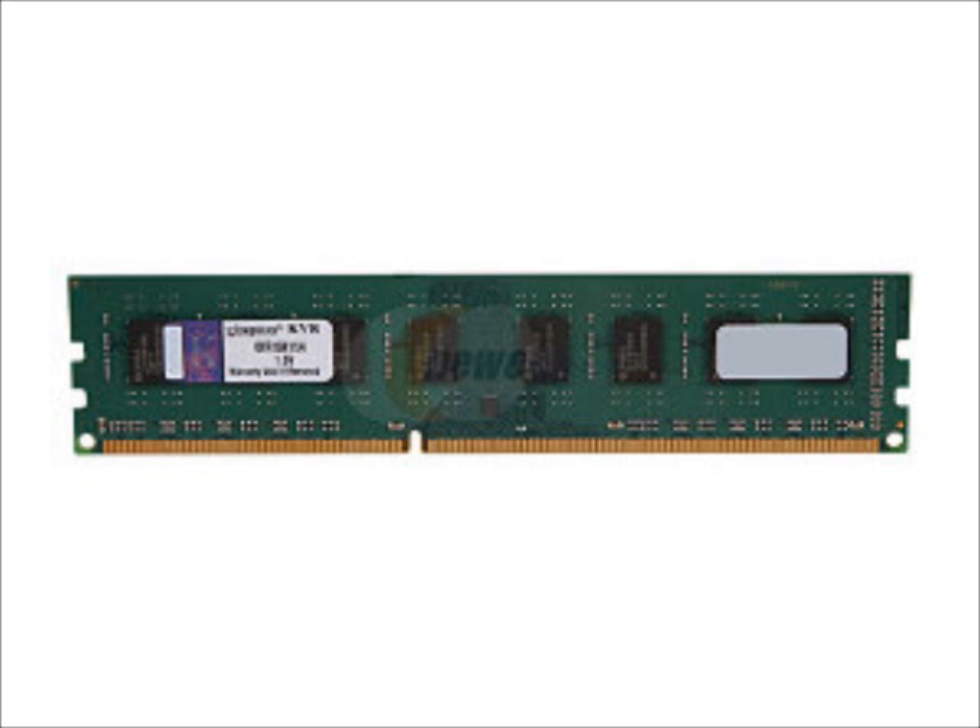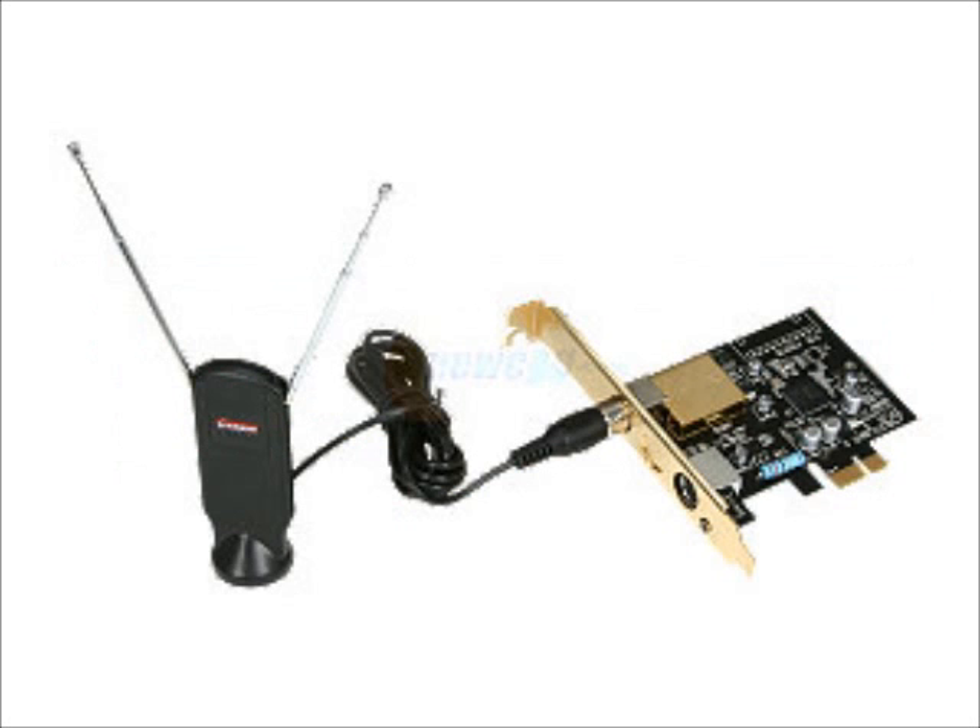The TV tuner is going to be a Diamond ATI Theater HD 750. I've never heard of ATI making TV cards, but it's a TV tuner card. It'll plug into the PCI X16 slot, though it will be a little bit smaller than the actual slot. Just a word of advice: find one that uses the legacy slot if you're planning to install a second video card for some TV gaming.